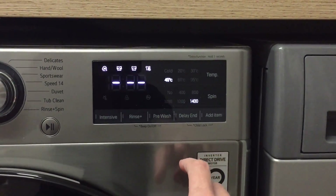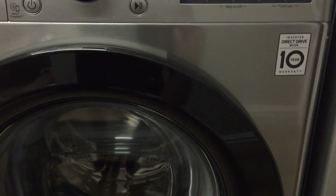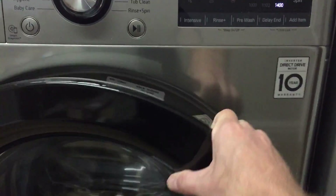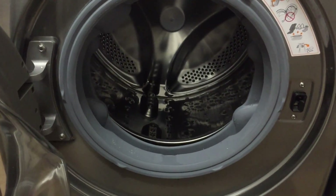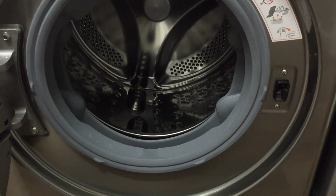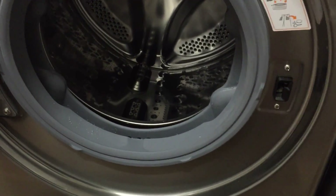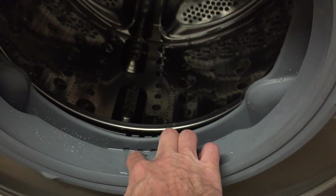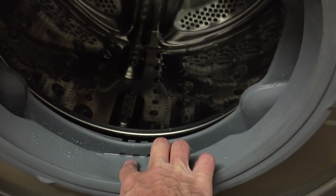To open the door, you'll find a little space in the top left — press it to open. Put in your clothes, and please make sure they don't have any loose change, screws, coins, etc. Afterwards, make sure nothing is caught in the door seal, as this will block up the machine and could damage it.